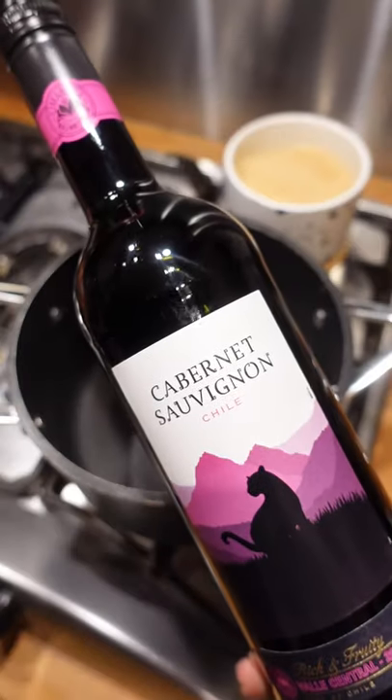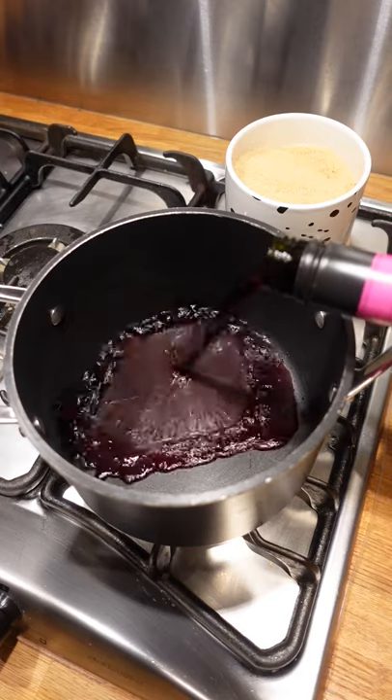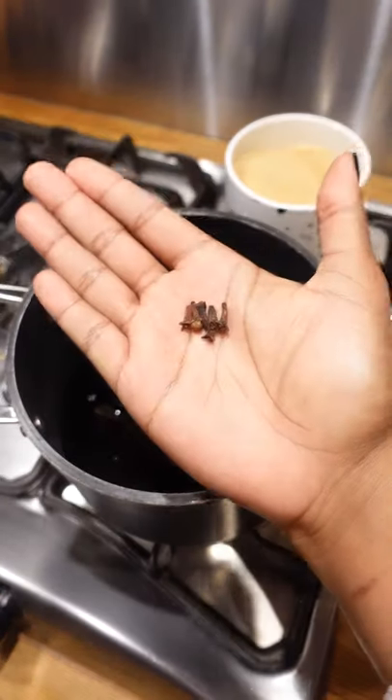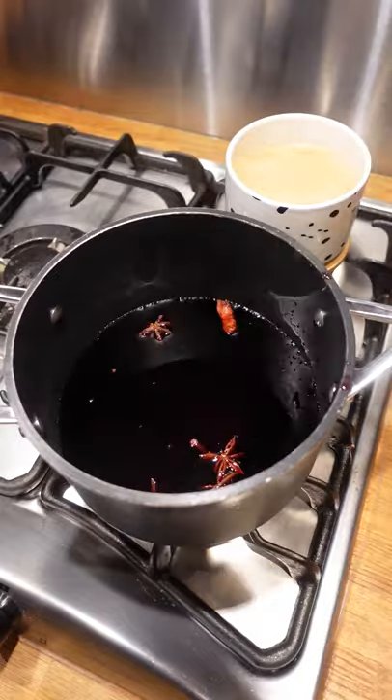Homemade Christmas joy. Take a bottle of red wine — cheap is fine, this one is literally from Lidl. Heat it on a low heat with some star anise, cinnamon sticks, whole cloves, a tablespoon of sugar, and some orange slices.